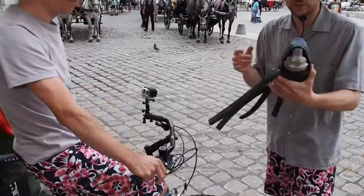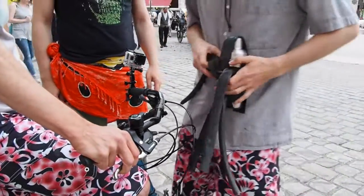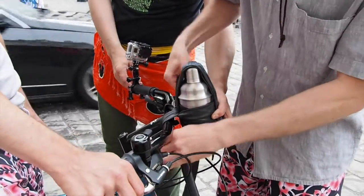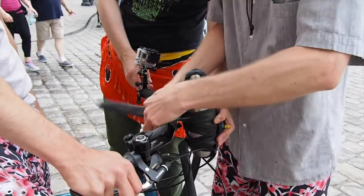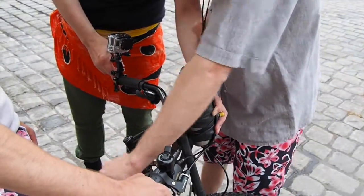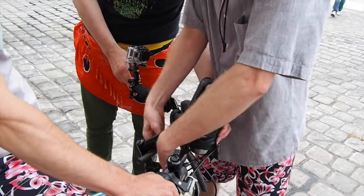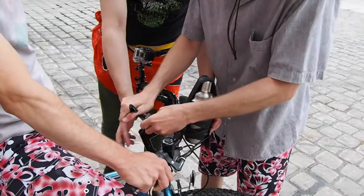And then you just put it on any bike. It's really not such a complicated thing to mount it. You just get the tubes really tight — one tube fixing and then another one. And then you've basically turned your bike into a cocktail shaker.